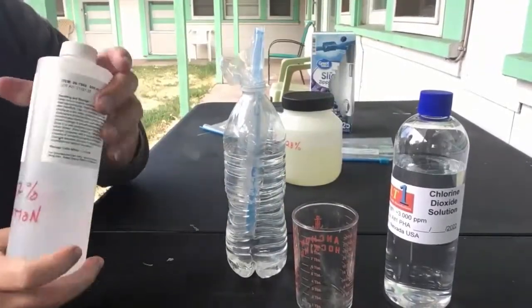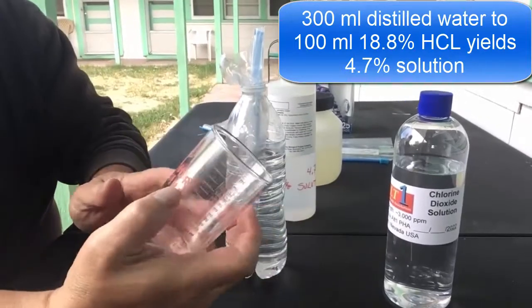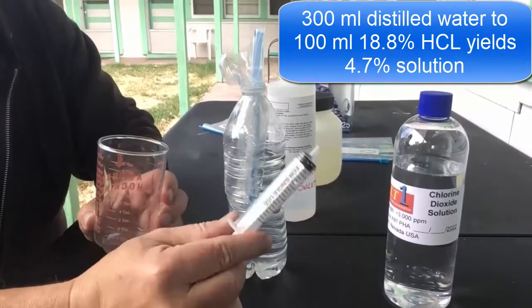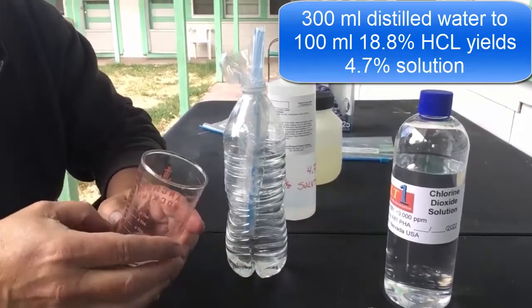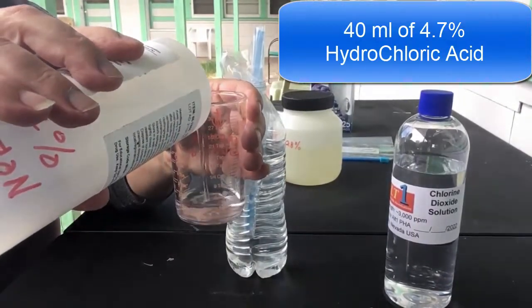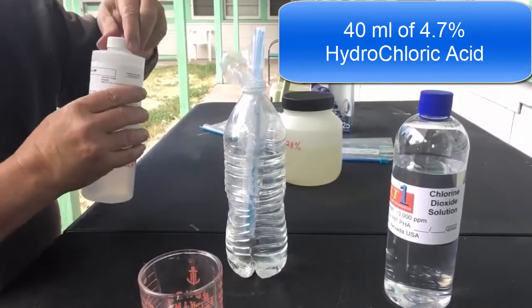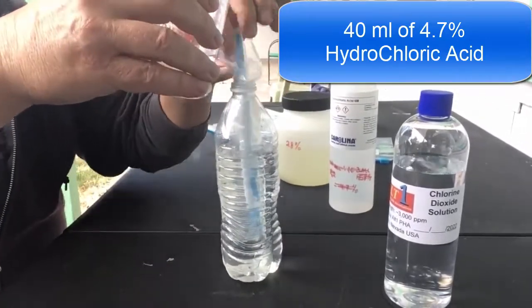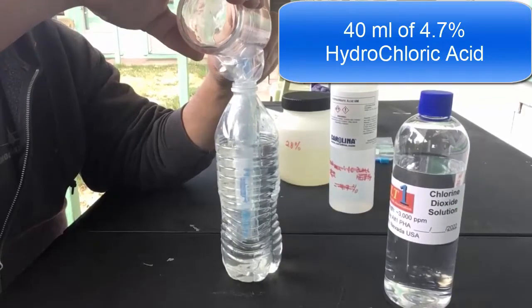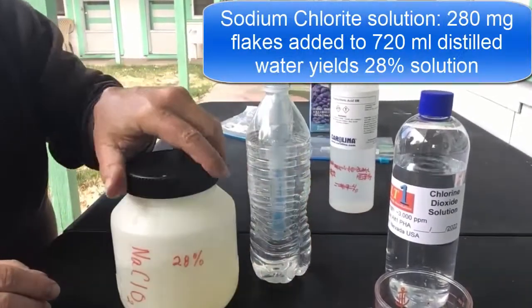Now we have our two components. We have hydrochloric acid at 4.7% and a measuring cup that shows 40 milliliters. I use 40 milliliters of the HCl and 25 milliliters of the sodium chloride. I pour the HCl into the measuring cup to 40 milliliters, then pour it right into the bag inside the bottle.